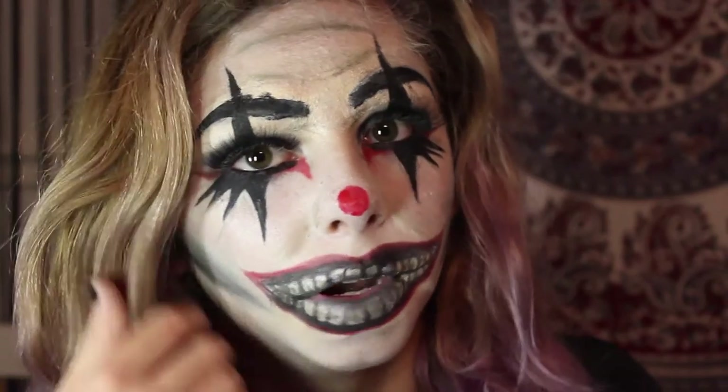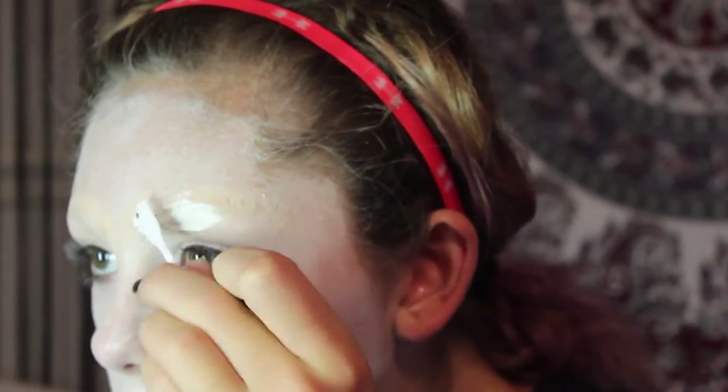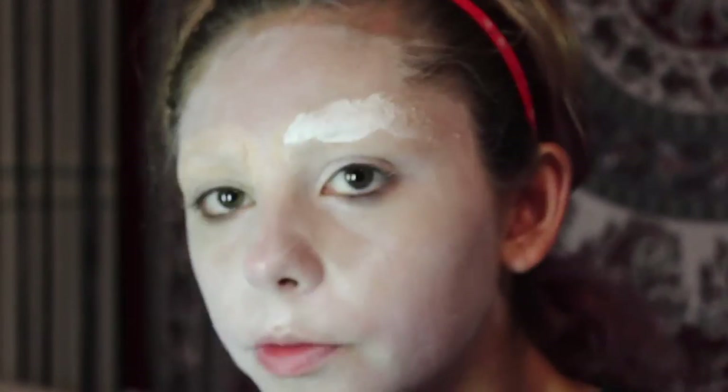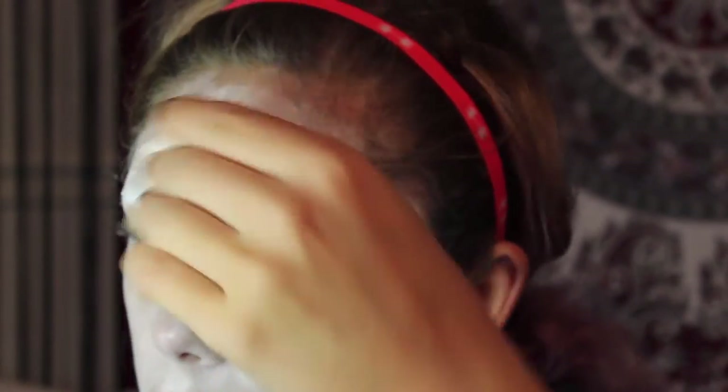Let me know if there are any other Halloween videos you want. I know it's kind of last minute, but better late than never. So we're going to get started. I'm laughing at myself with no eyebrows — I didn't show that in the video because it took a long time. You can look up how to cover eyebrows, but I'm just applying white makeup to my face with a makeup sponge and applying more as needed, especially over my eyebrows.